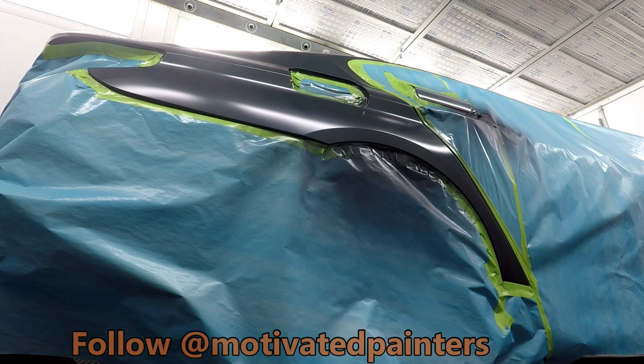I just show you what works for me — I don't want you to take this like the Bible. I want you to experiment yourself and see what works best for you. But this is one product where the consistency has always been there since day one: the PPG ceramic global finish clear.